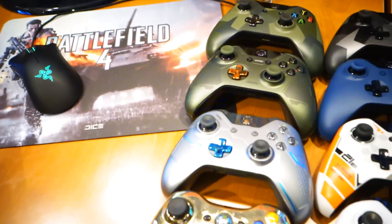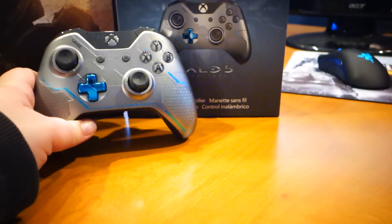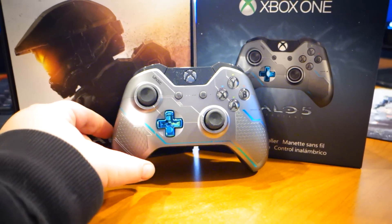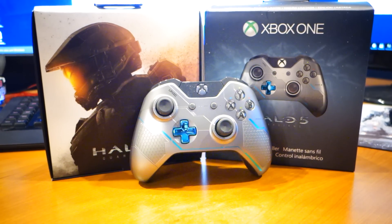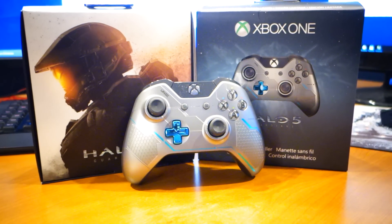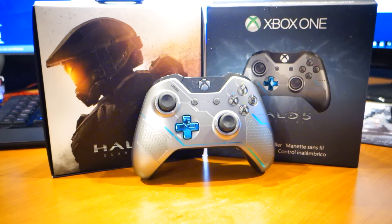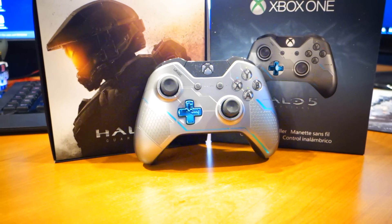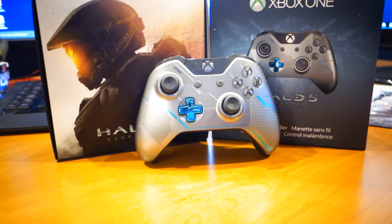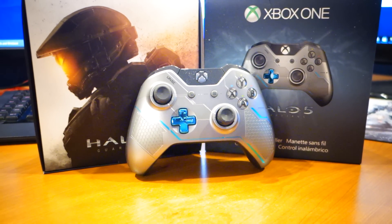But this is more so about this bad boy — I'm calling it the Guardian's controller. I just wish it had that rubberized, textile feel on the back; that would be a home run as far as I'm concerned. But it's still a sharp-looking controller — that's really the only thing missing from it. Anyway, I hope you guys enjoyed the video, and we will catch you later. See ya!